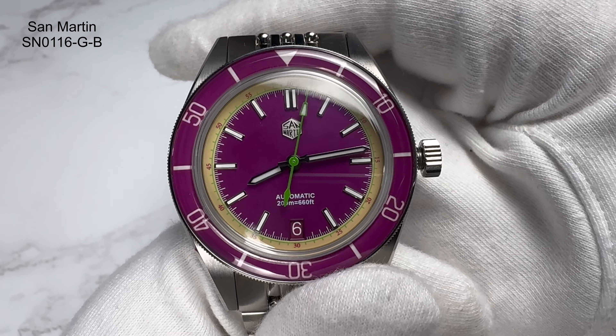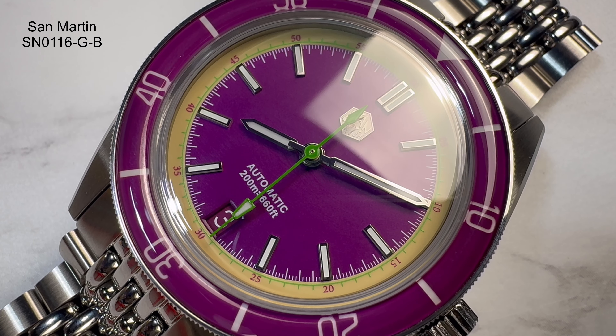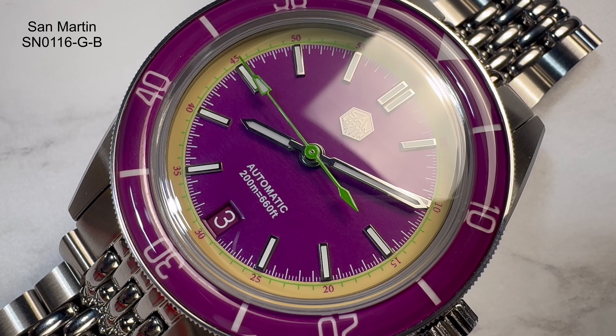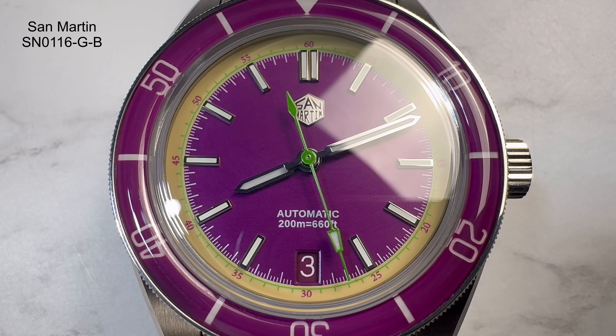Looking at the dial in more detail: the outer part is yellow with a green minute track, outside of the purple dial itself — nice contrast. It's based on a grape colorway. Inside the purple you have the minute track, with applied indices everywhere except the six o'clock position where you have a date window. The date at six is most definitely my favorite position — it doesn't mess up the symmetry of the watch, which with my OCD drives me insane when it's at the three.